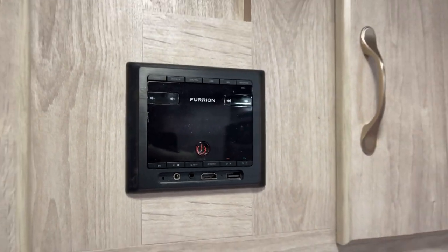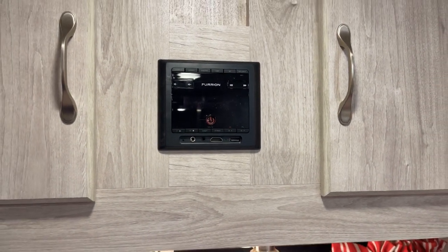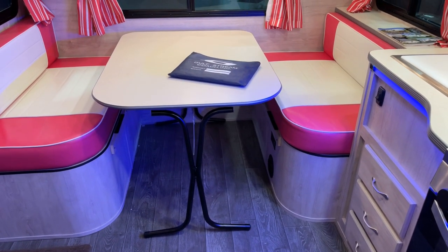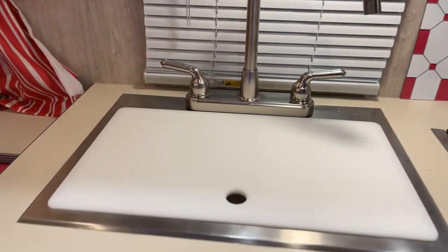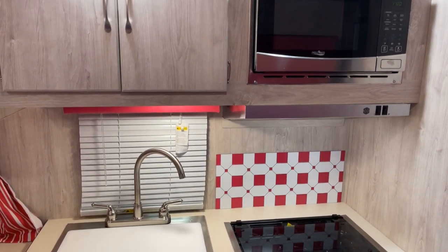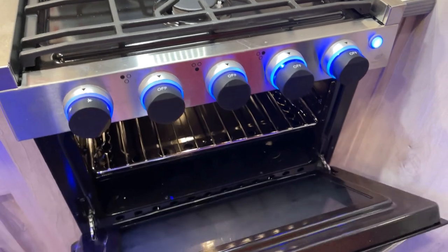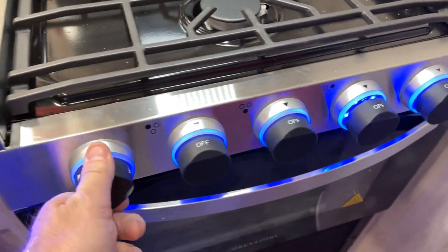Here's the entertainment center with AM and FM, a USB input, HDMI connection, eighth-inch mini plug, and you can also Bluetooth in your favorite sound source. This is a convertible dinette for additional sleeping capacity - you can sleep two people there very easily, yielding a grand total of four people sleeping capacity. Here's your high-rise faucet with a sink cover, a very deep stainless steel sink and backsplash, a microwave oven, and the exterior ducted vented range hood. The range top has three burners - high-output - and an oven below with an oven light. You're good to go for the midnight pizza.